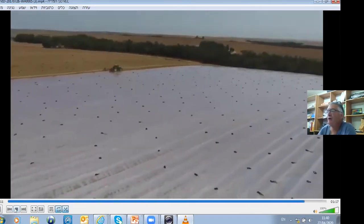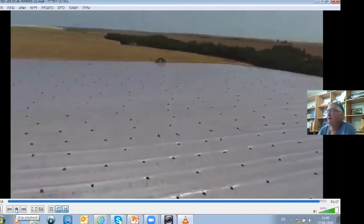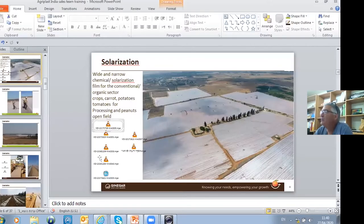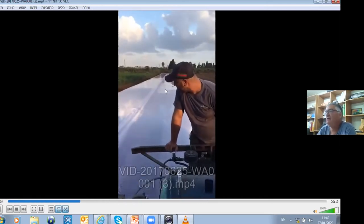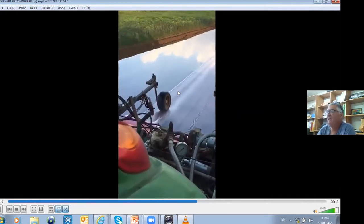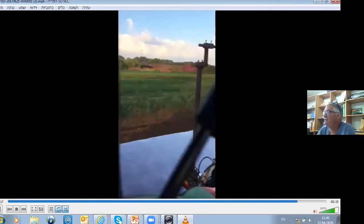Very impressive — it was 20 hectares that we did here in Israel. This is 40 microns. We had some issues in previous years because during this period it's very hot and there are a lot of winds, so we decided to increase it from 40 to 45 microns. You can see here how we weld it — there's a heater with gas, then a wheel which is pressing and welding between the two films, performing a continuous coverage.